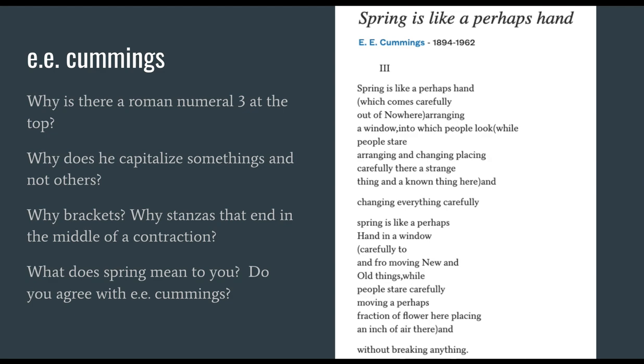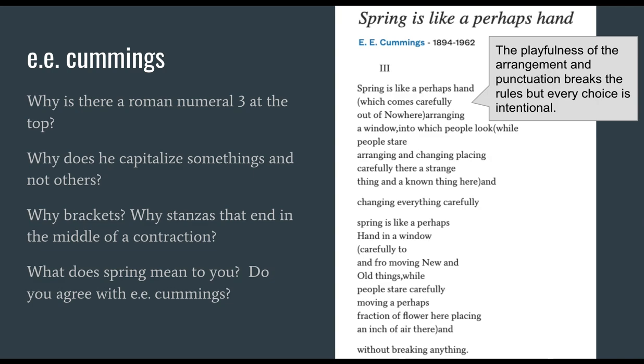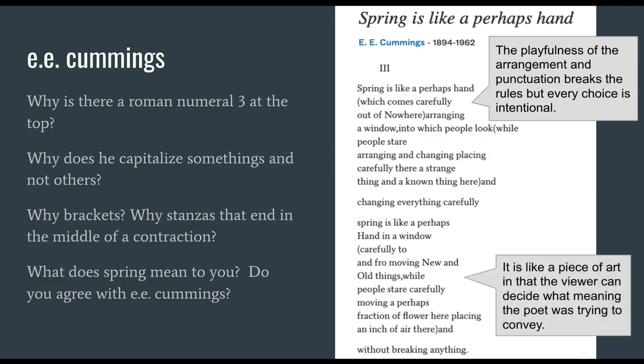What does spring mean to you? Spring, for me, really goes perfectly with this poem — it reminds me of the fact that I planted tulip bulbs in one place last year and they seem to pop up in places where I didn't put them. And yet, even though it's slightly annoying that things are here and there, it's all perfect — not broken at all. Do you agree with E.E. Cummings that that's what spring is like? The playfulness of the arrangement and punctuation breaks the rules, but every choice is intentional, and overall it is like a piece of art. Every poem is. And the viewer can decide what meaning the poet was trying to convey. The trick is that as the poet, you have to decide what that meaning is going to be.